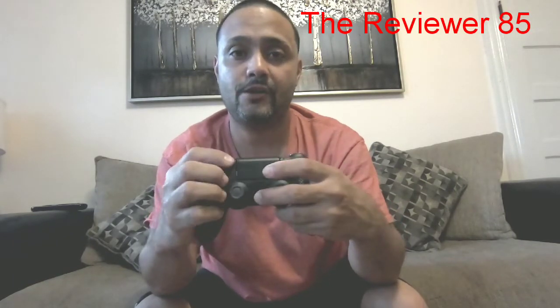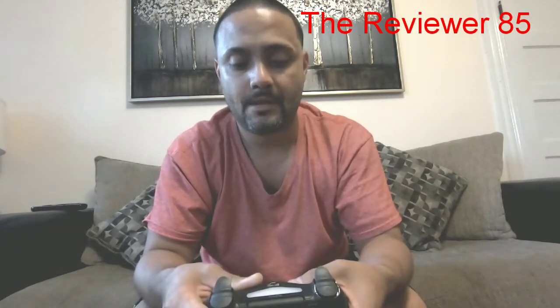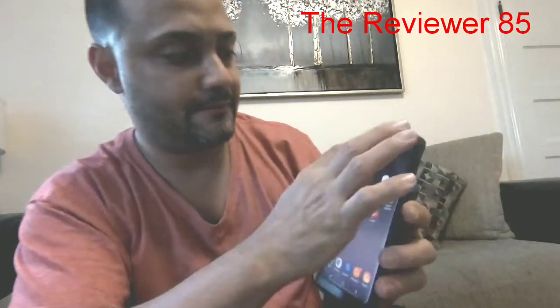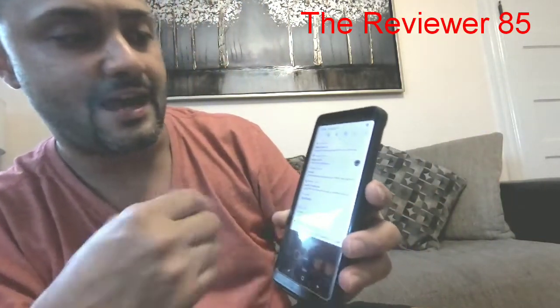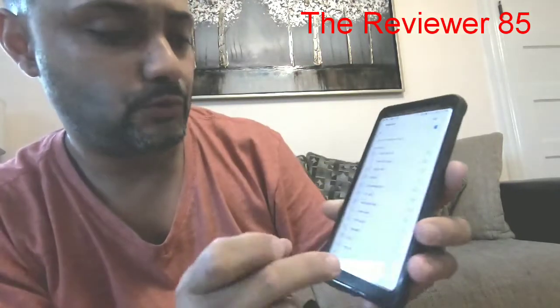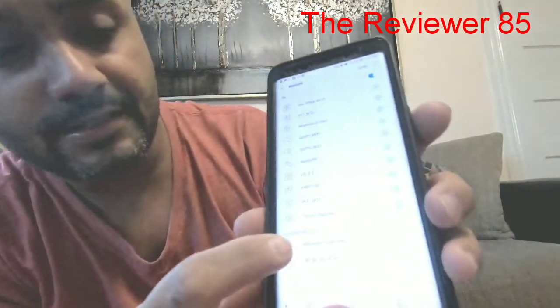Hold the home and share buttons down and it should blink — as you can see it blinking, it has to do that. Now go on your device, which I have a Note, go on Bluetooth and scan it.